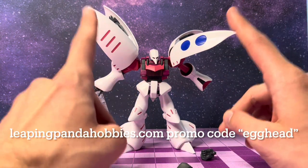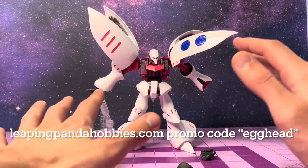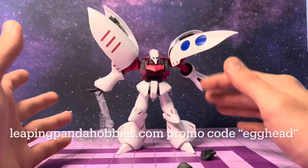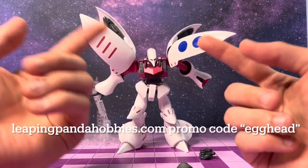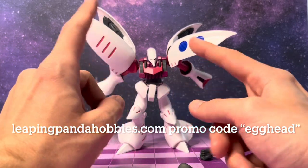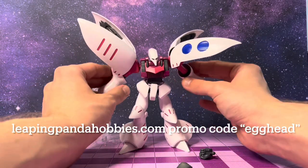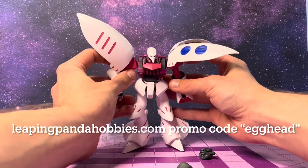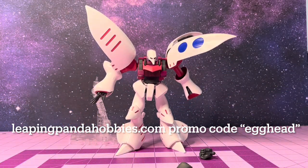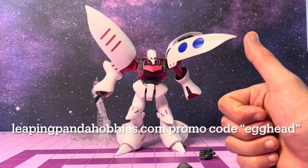And if you're interested in the Qubeley or others, I'm going to link leapingpandahobbies.com below. Use my promo code 'egghead' to get 10% off your entire order — pick up some lovely kits like the Qubeley or any other such kits. That's leapingpandahobbies.com, promo code 'egghead' for 10% off. If you guys haven't subscribed yet, I would really appreciate it if you went ahead and did so — keep up with me and all the other videos we're going to keep pumping out. It's free, and I'd love to have you guys join the community. Thank you so much for watching, and I'll see you later this week with another review.